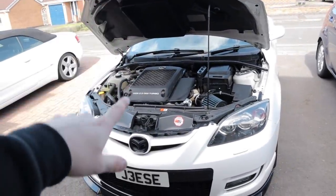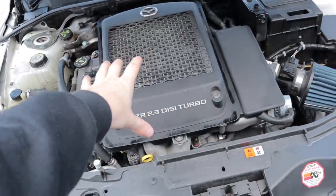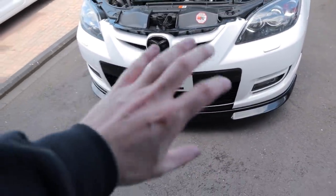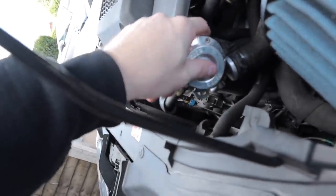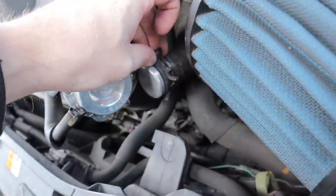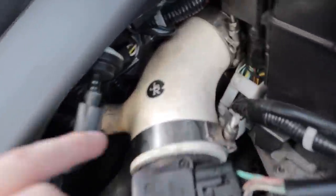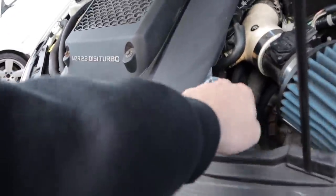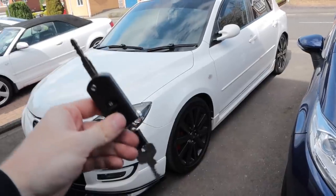I'm just looking forward to being able to get a front mount intercooler so we can actually see the engine instead of this cute little intercooler. I was also told this is a JBR - I thought it was just J and R but it's JBR and apparently they're a very good brand. So yeah, happy with that. Let me just tighten these bolts and then we'll wrap this video up.